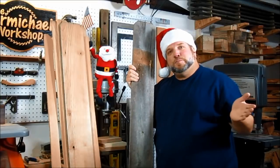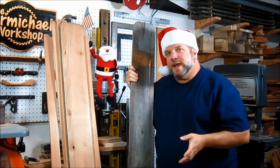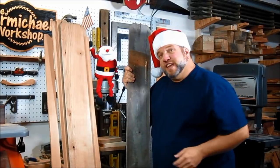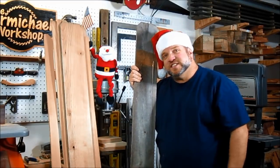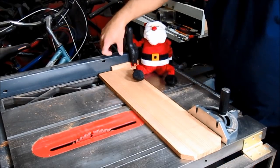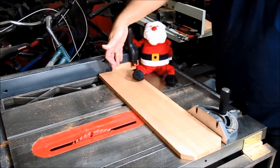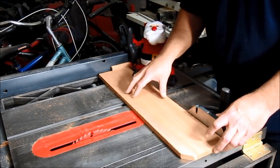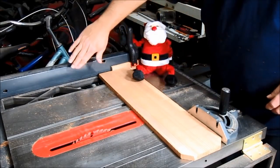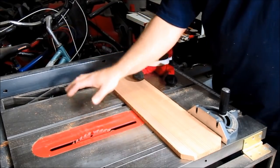The widest point of the Christmas tree at the bottom is going to be 14 inches in diameter. So the first thing we need to do is cut these boards down to lengths of 14⅛ inches. Santa helped me out by clamping a stop block to my fence that is exactly 14⅛ inches away from the blade. That way I can make repeatable cuts and every board will be the same length, and it also keeps the fence away from the workpiece so it doesn't get trapped between the blade and the fence.